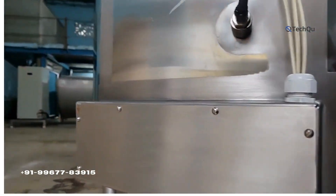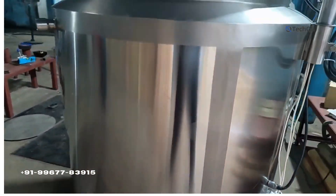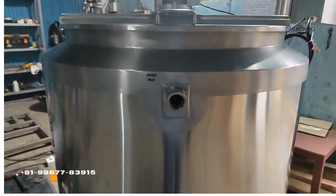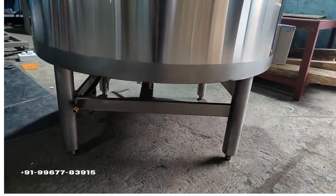Third section: homogenizer for better mixing. In the sugar syrup manufacturing tank, a homogenizer is installed for live batch mixing, which ensures better mixing. It also has a panel where you can see the temperature and control the heater and mixer.